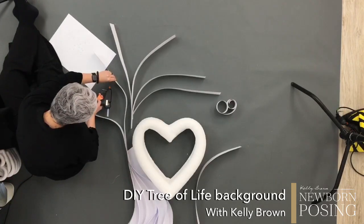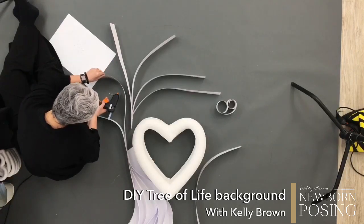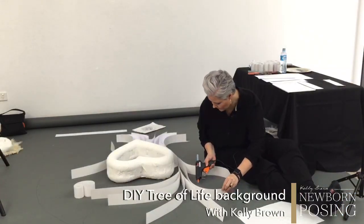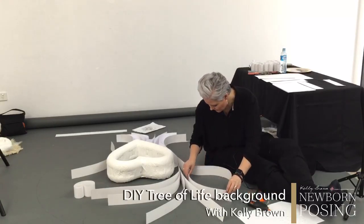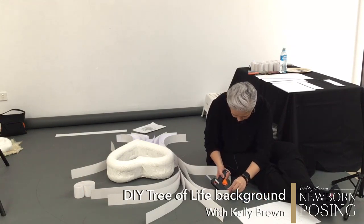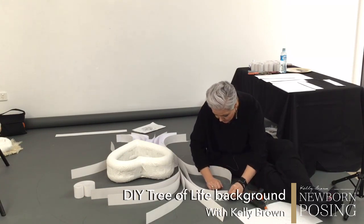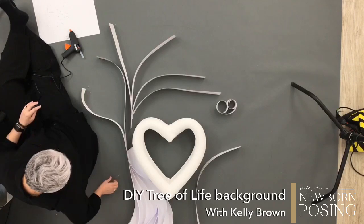Deborah says she's going to start playing the lottery so she can win and go to a live event — she needs a hug. Hopefully everything will go back to normal soon and lots of different photography events will start running again. A lot have been cancelled — I think I'm supposed to be in India right now teaching there, and then I was supposed to be in the UK in May, but that got cancelled or postponed.